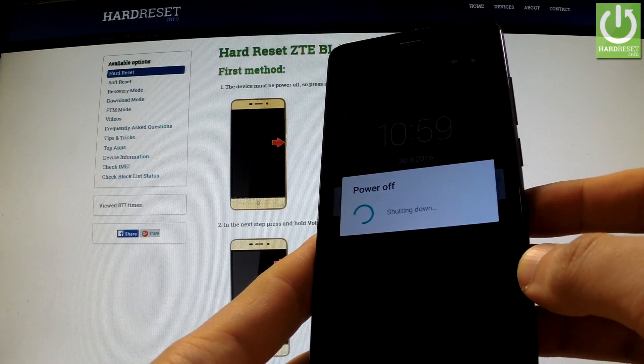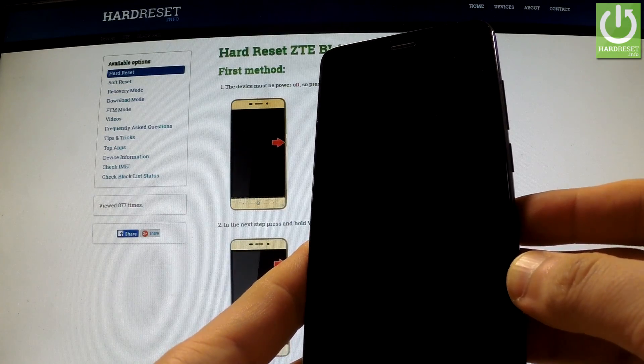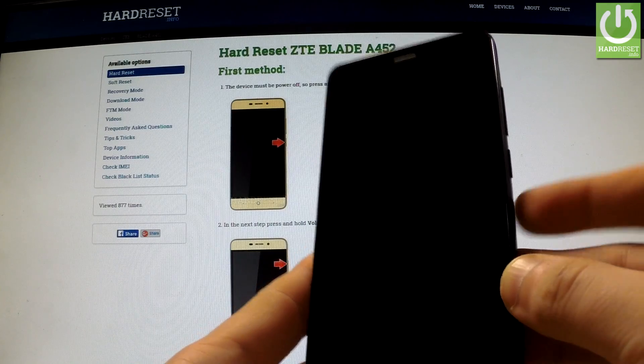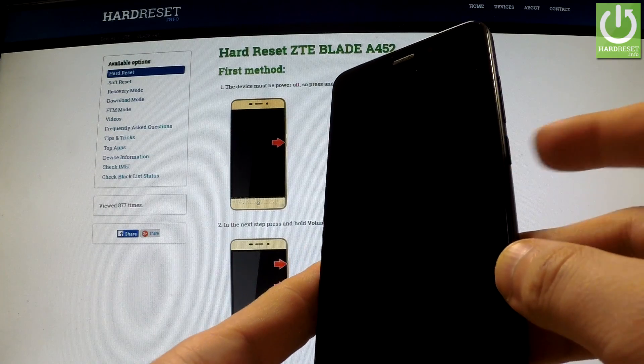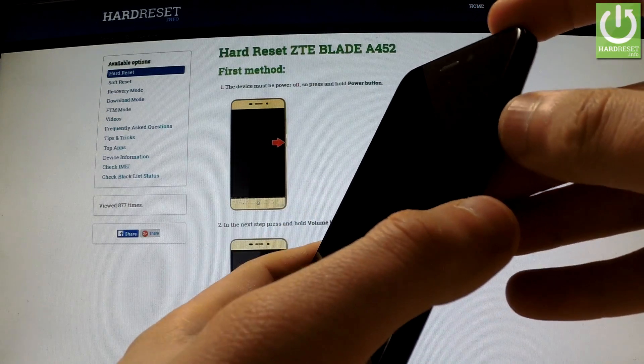Wait until your phone is completely switched off, and afterwards use the following combination of keys: Power key and Volume Up. Hold down these two keys together for a few seconds.